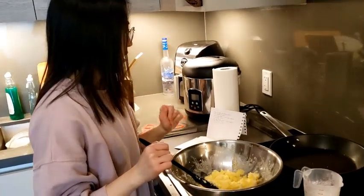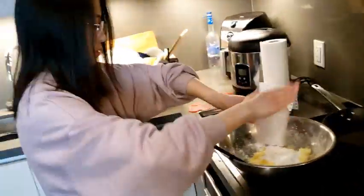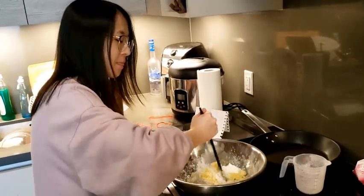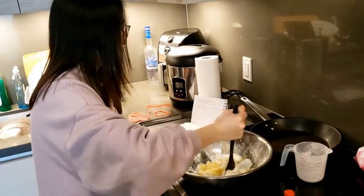Now we're gonna add half a cup of cornstarch. And then we're gonna mix it and then we'll add in a teaspoon of vanilla. And then we're gonna whisk it or mix it.